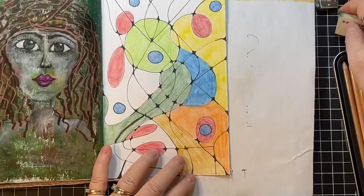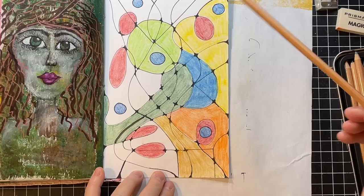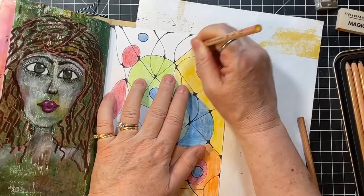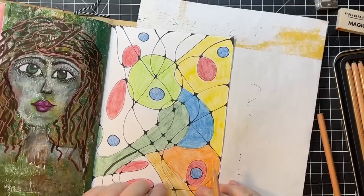I might want some more orange. I love how orange makes things kind of pop. What I think I'm going to do is do yellow right here — I'm going to make that triangle its own color, except it's got a little green at the top.